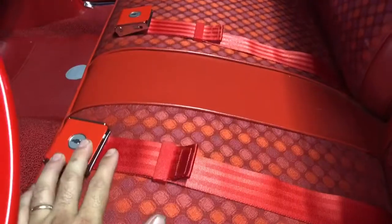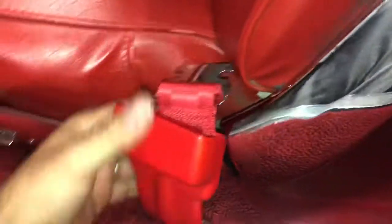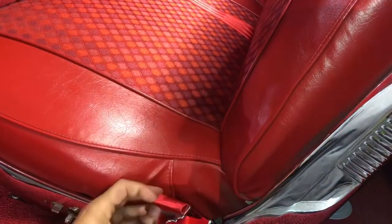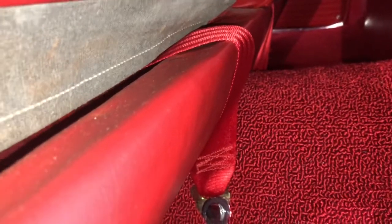The front seat belts are finished up and they came out really nice — great quality and a perfect match. Here is the retractor: nice and simple, easy, matches well, and the plastic cover protects the trim, which I really like. All I had to do was add a chrome bolt and a chrome washer on it just to dress it up a little bit on the back side — did the same thing on the other side.